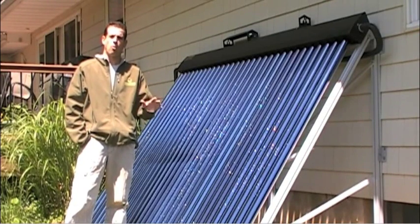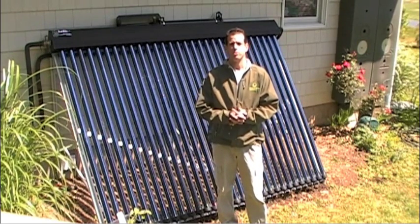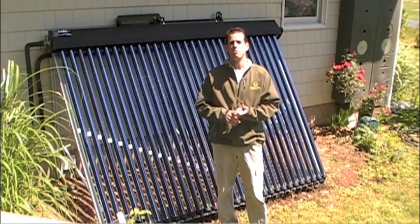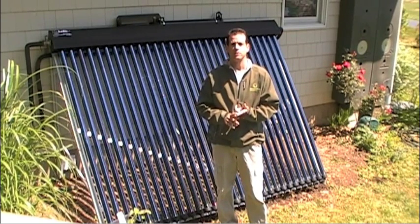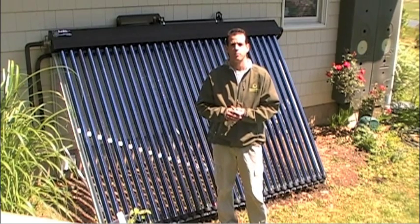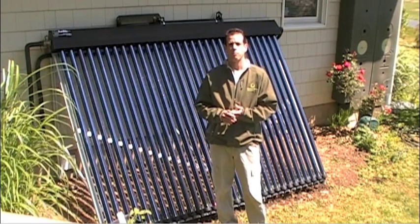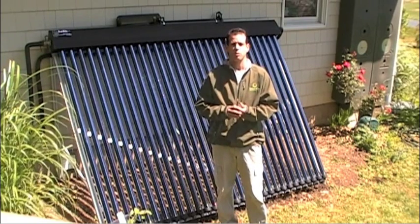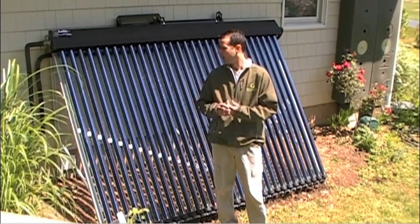It all depends on where you are, how you're using it, and what your demands are. The reason why I chose the evacuated tubes over the flat plate is that, for one, I'm in New Jersey. So we have winter, of course. During the winter months, the evacuated tubes tend to outperform the flat plate. They also outperform flat plates during cloudy conditions. So I'm trying to maximize my BTU intake during the winter months.